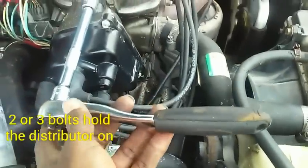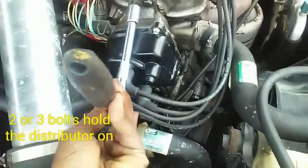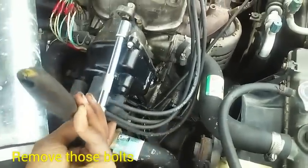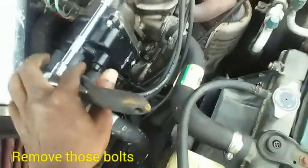Counterclockwise is the opposite way that the hands turn on a clock — which would be this way. Clockwise is this way, and clockwise is to tighten. But to loosen is counterclockwise. So we're going to go ahead and do that to all three of these bolts.